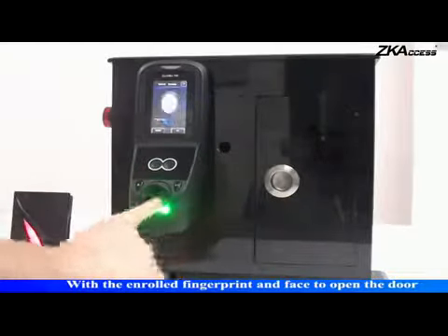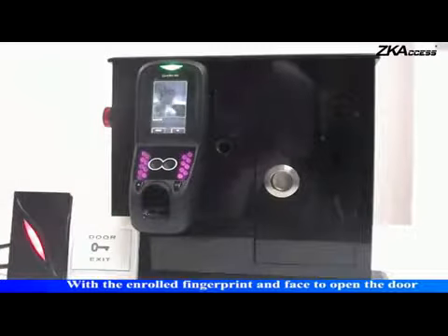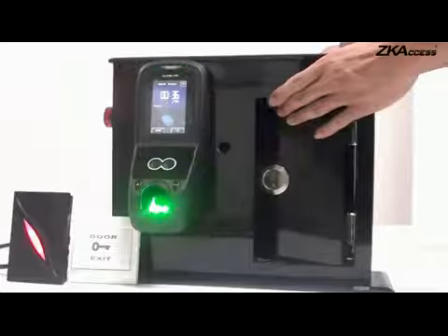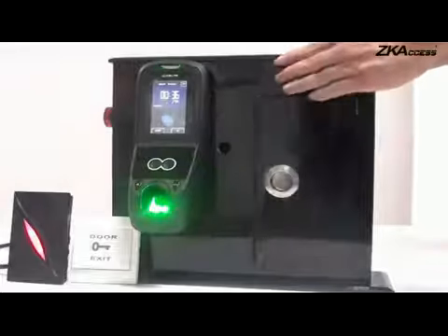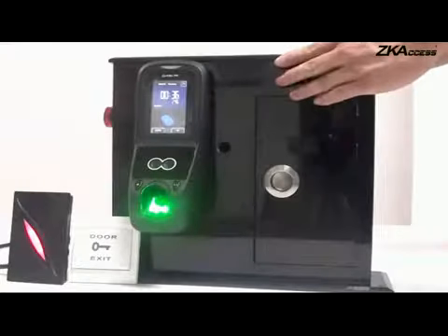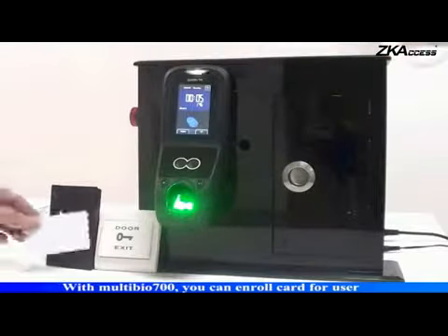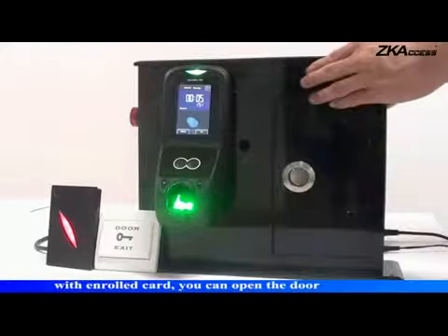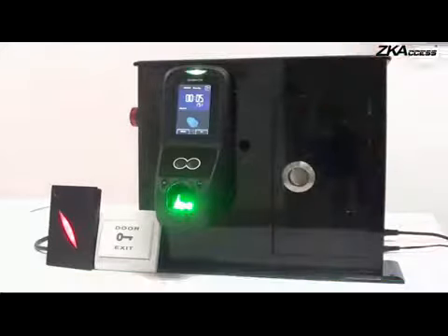With the enrolled fingerprint and face to open the door. With Multibio 700, you can enroll a card for a user. With the enrolled card, you can open the door.